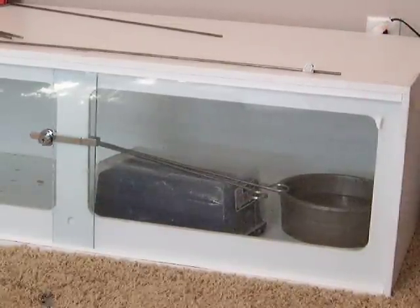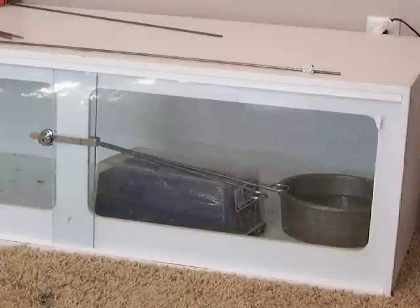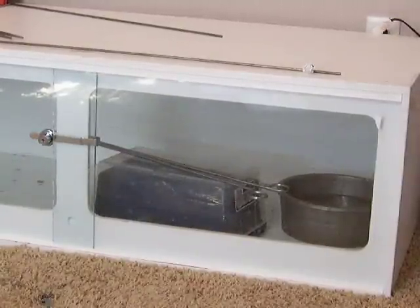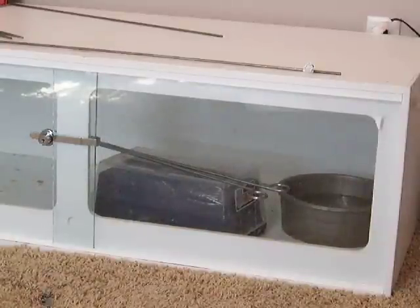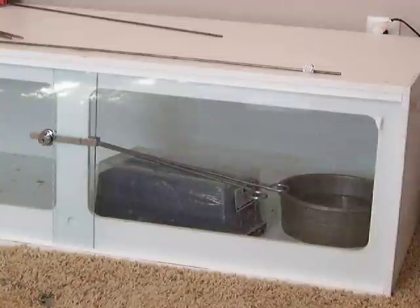Everybody has their own method and some people don't agree with trap boxes. For the reasons I just showed you, I love them. She's still locked up in there, so if she does happen to get out, not a big deal — she's not going anywhere.